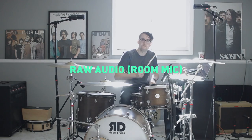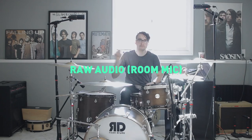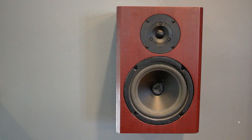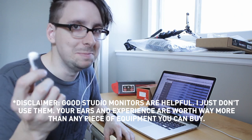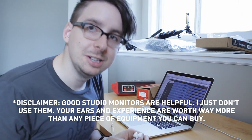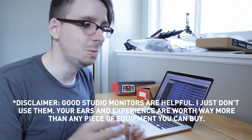Now let's talk about mixing. I don't actually use studio monitor speakers or studio headphone monitors — this is actually what I use, and I know these better than anything else because I listen to them all the time. Do I suggest you go out and buy some Apple earbuds to mix on? No. But it's really important that you know what you're listening on.